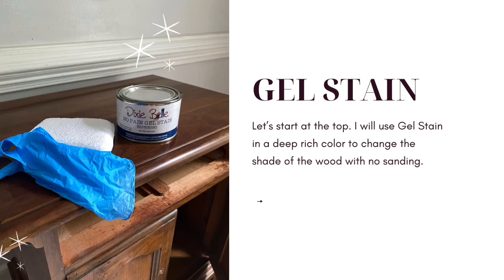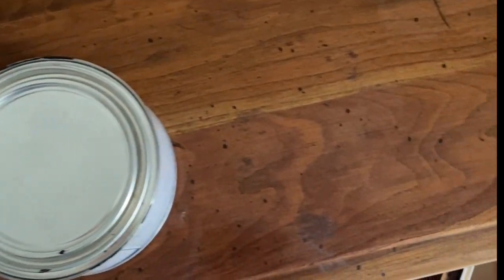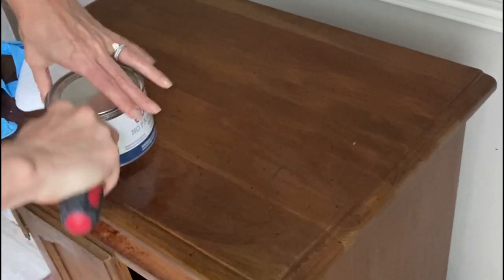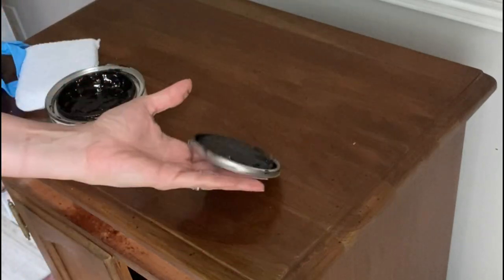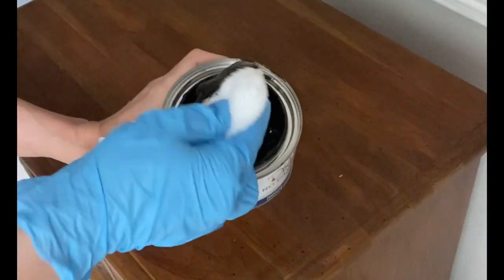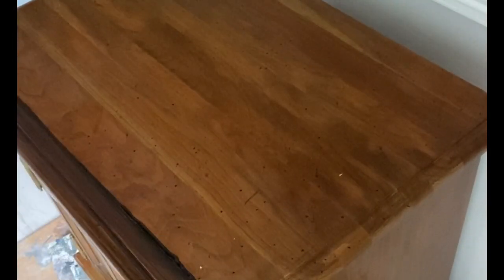Let's start on the top of this table. To complete the top, I'll be using No Pain Gel Stain. This is a great product when you paint indoors or you don't want to do any sanding — it lets you change the color of the top of this piece. No Pain Gel Stain can be applied over any surface; you do not have to sand before you apply it. This is an oil-based product. To apply it, I will wear a glove and use an applicator pad.